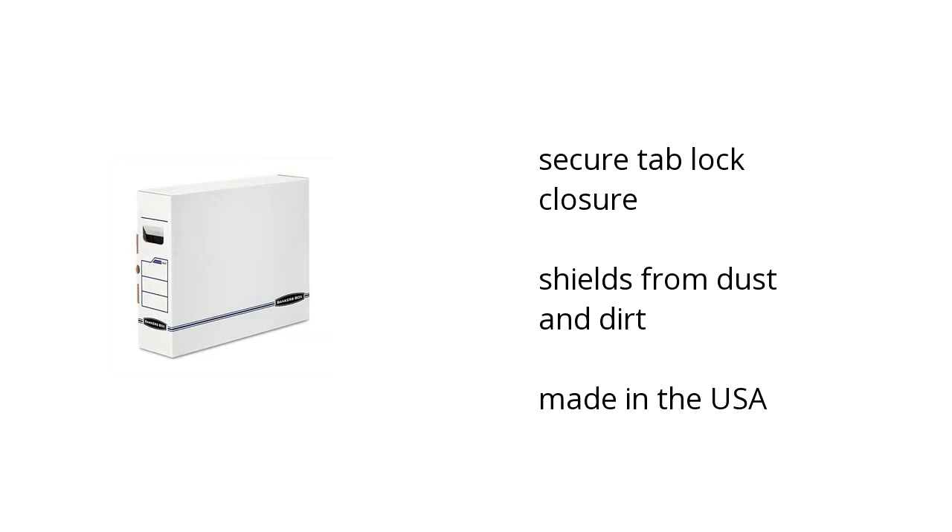It has a secure tab lock closure. The box type is for storage and it's made in the USA. Want to learn more? Click here.